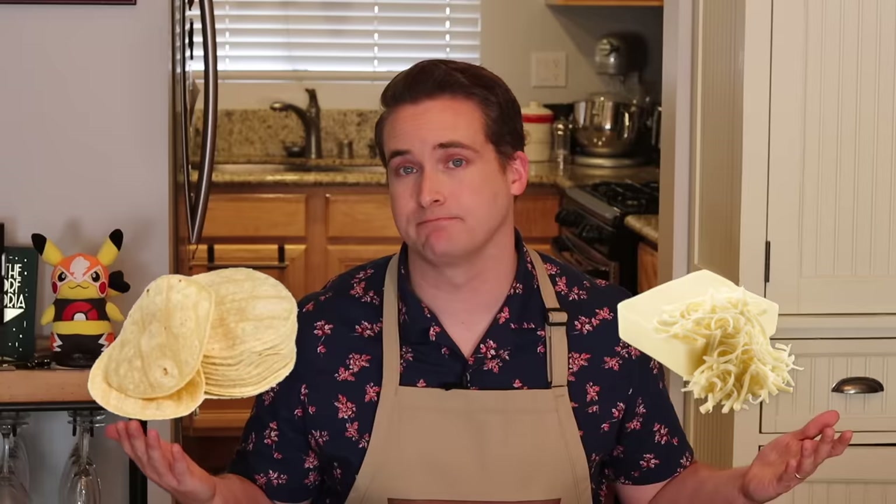Growing up in Arizona and now living in Southern California, I am no stranger to Mexican food, and one of my favorite dishes is a simple quesadilla — cheese, tortilla, that's about it. What makes quesadillas so interesting from a historical perspective is that they are the perfect combination of pre-Columbian cuisine and post-Columbian cuisine meeting for one magical dish.